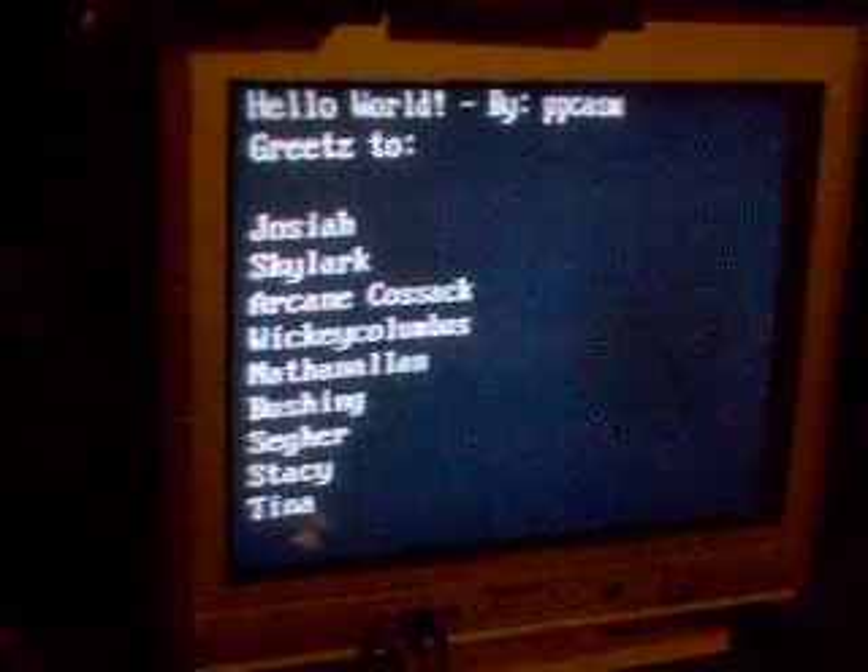I'm sorry about the lighting — not the best. It's the middle of the night, but I just had to get this out there immediately.